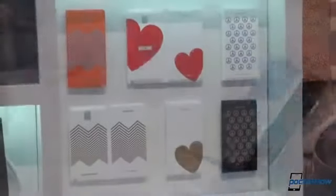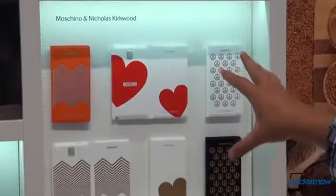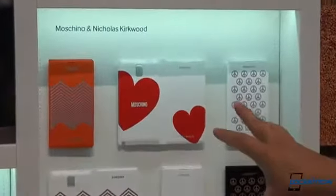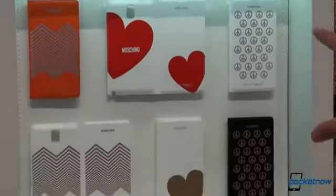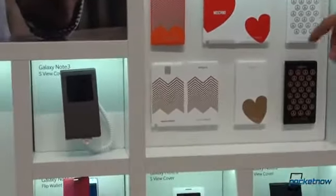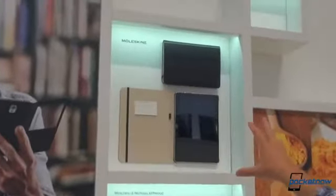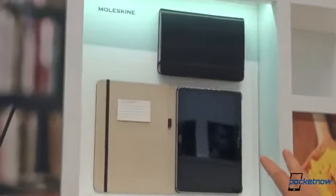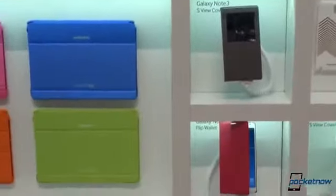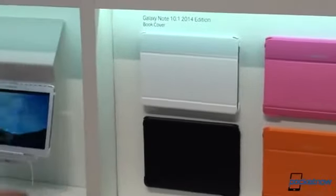If you don't like that color, there are about nine or eleven other choices. Moschino and Nicholas Kirkwood are fashion designers who've created custom versions of the S-View cover. There's also some Moleskine-branded stuff — we've compared the Note 3 to a Moleskine, so that makes a lot of sense. And the Galaxy Note 10.1 is not left out of the fun in the color department either, with flip cover cases available for it too.